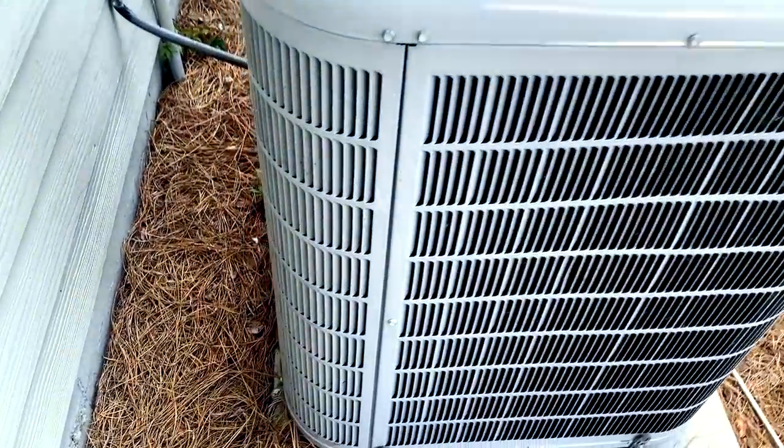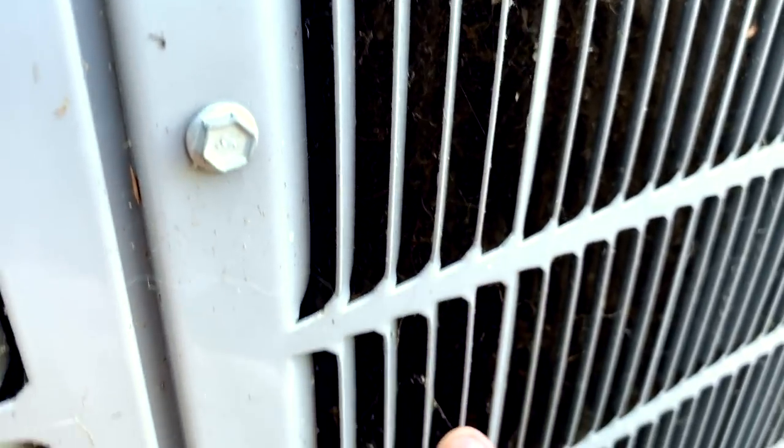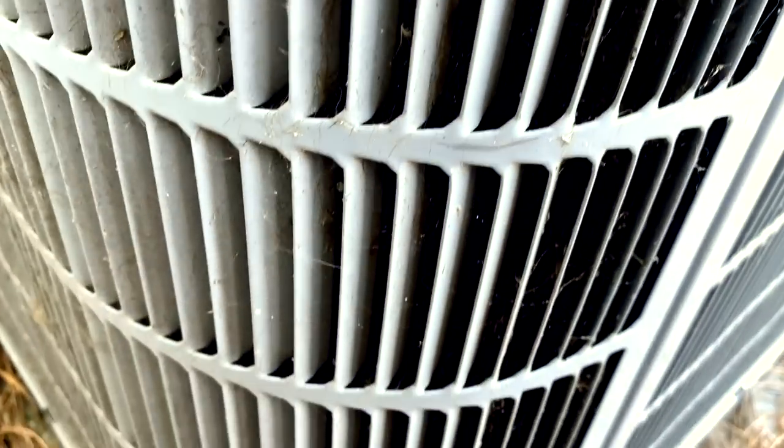We ran into a situation where a condenser is very dirty due to a dog that's been laying up against it — even though it was actually maintained not too long ago, maybe six months ago or so. The dog lays right up against it and it is very dirty.